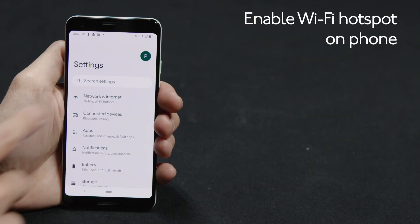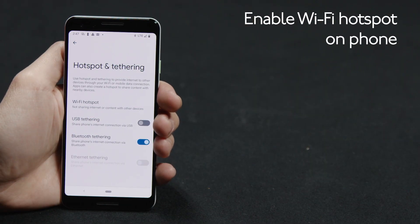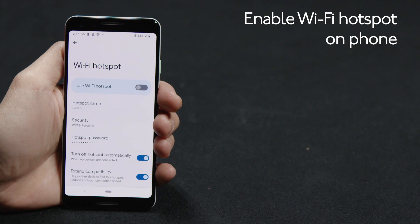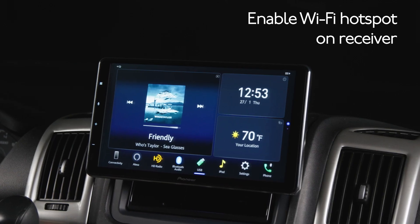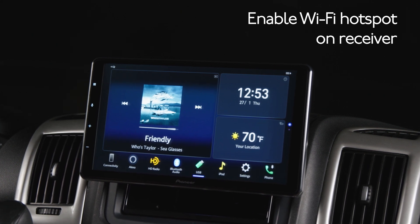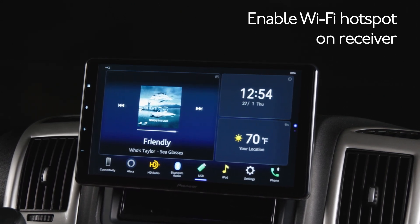Next, we'll enable the Wi-Fi hotspot on your phone. Then we'll enable the Wi-Fi hotspot settings on the in-dash receiver, which will connect the two devices through Wi-Fi.